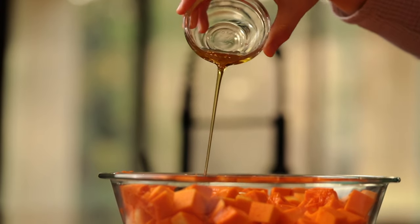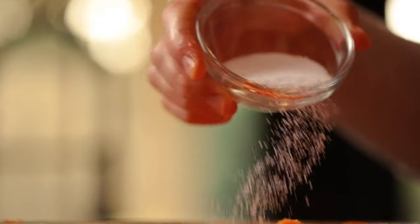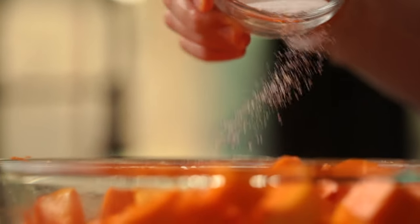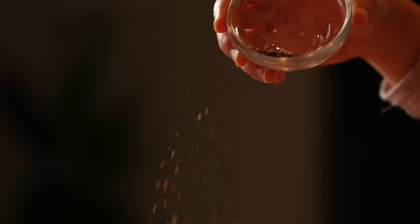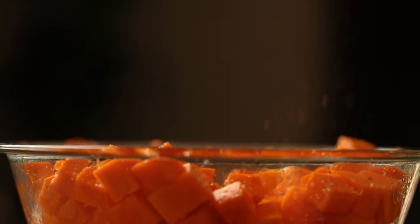Now we're almost done. Before we place these in the oven, we're going to toss them in some oil, salt, and pepper. You want to make sure they're evenly seasoned and coated, and we're just going to toss them with a spatula or a spoon. These are really going to help to bring out the natural sweet flavors of the butternut squash.